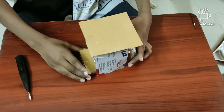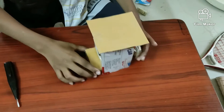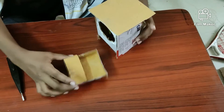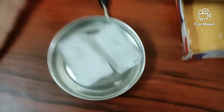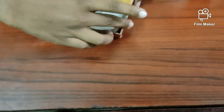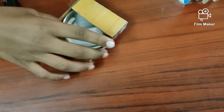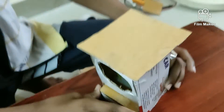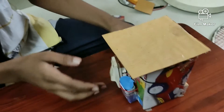Now we've finished making the air cooler. For this air cooler we need some ice. I've taken some ice and I'm inserting it inside the stand, then inserting it inside the fan. Now I've finished inserting — turn on the switch.